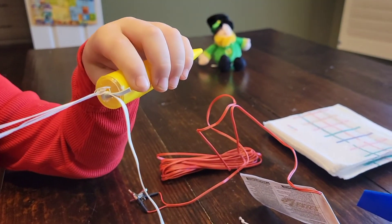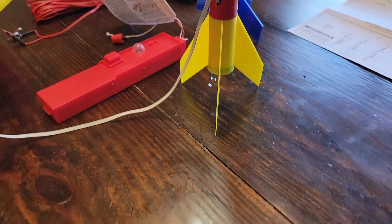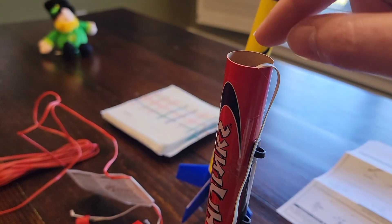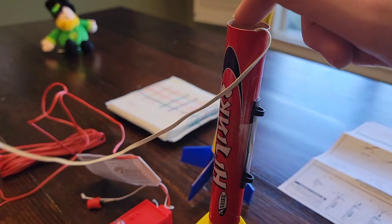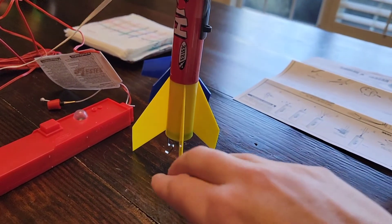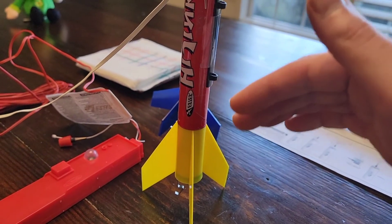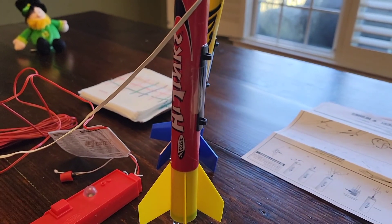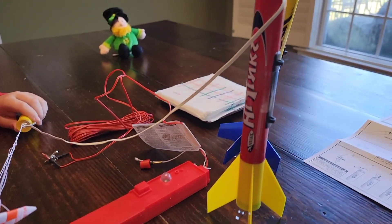The next thing we're going to do is put in the recovery wadding. This looks kind of like tissue paper except it's fireproof. We're going to put about four loosely crumpled puffs of it in. When the rocket reaches the end of its stage, it lets off a small explosion that causes the cone to come off and the parachute to deploy. Without the recovery wadding, you'll set your parachute on fire.